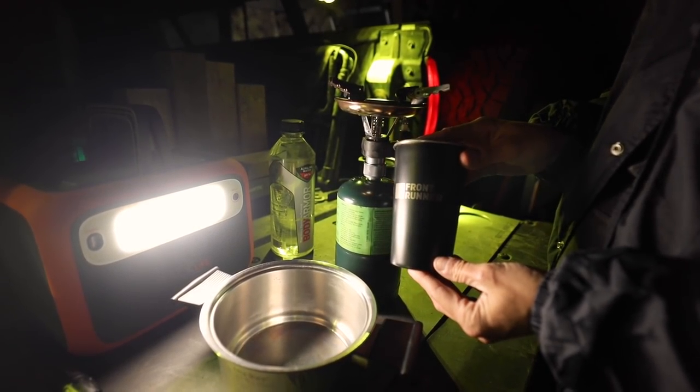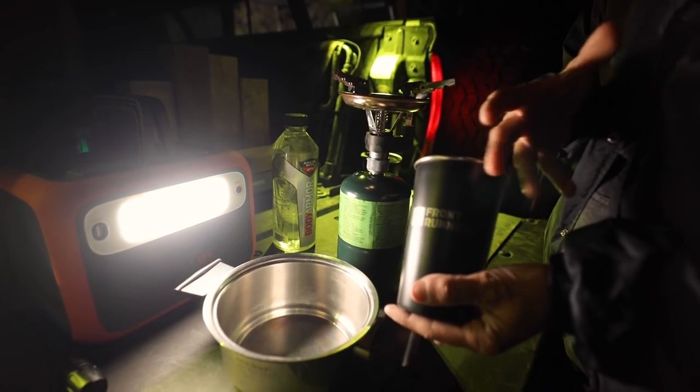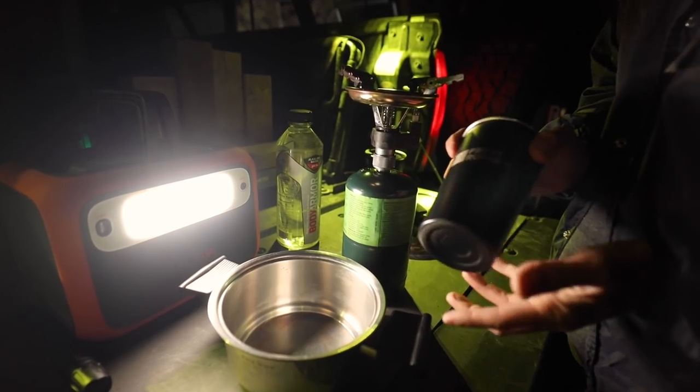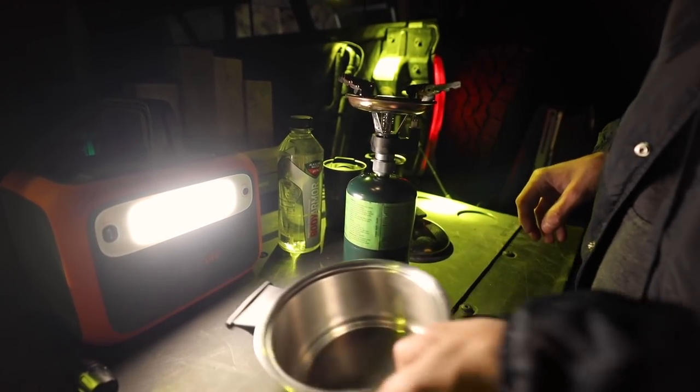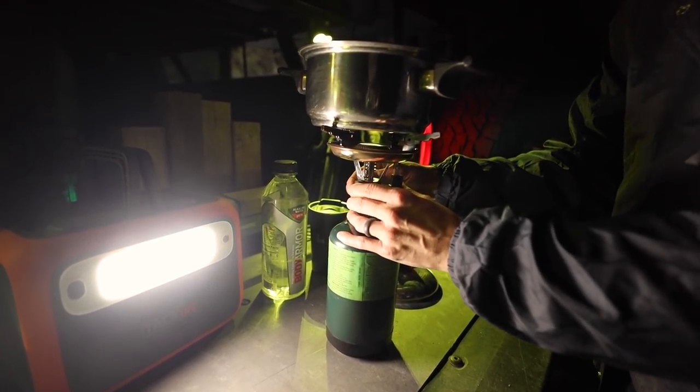We have to have our Front Runner cups — these things are amazing, by the way. They're available on my website, so if you guys want to scoop one up, check them out. This burner has an instant igniter.